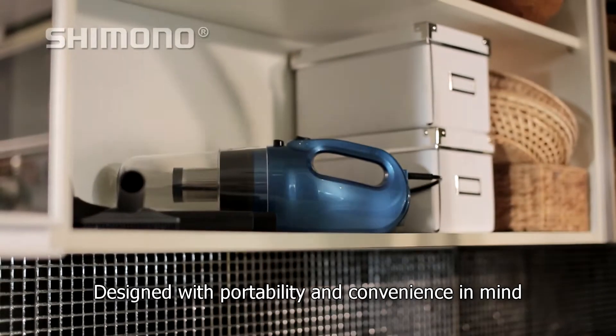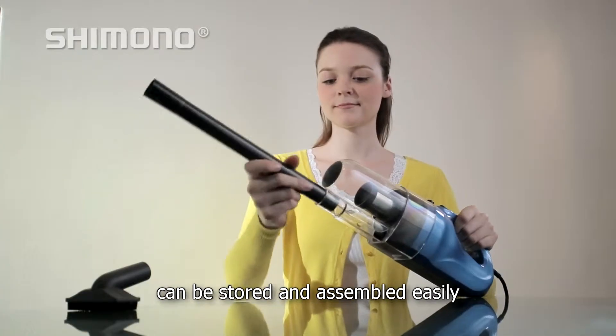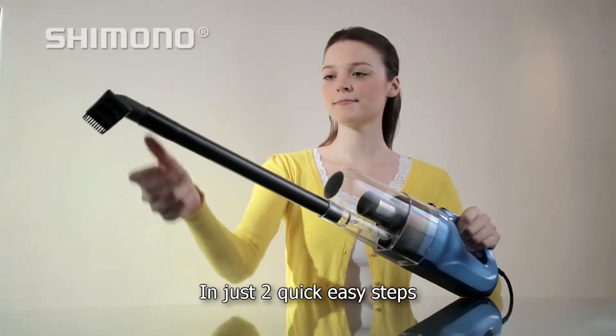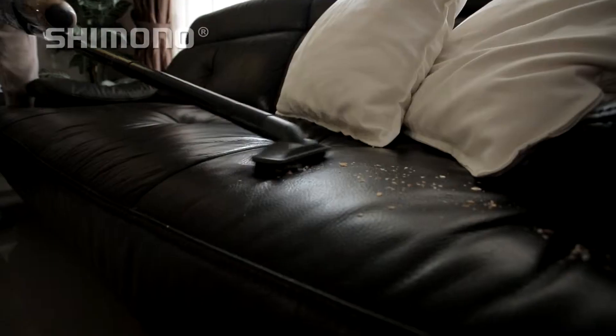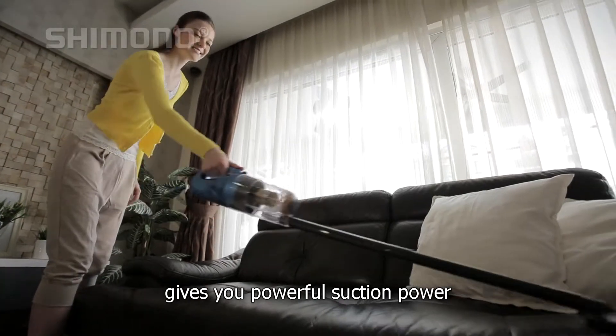Designed with portability and convenience in mind, this lightweight and sleek vacuum cleaner can be stored and assembled easily in just two quick easy steps, and you are ready to vacuum away. Our advanced Pro Cyclone system gives you powerful suction power.